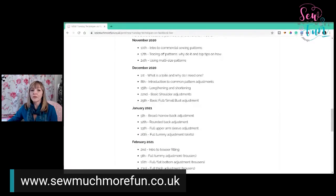So the program for the next few weeks is on the website. Today we're doing using multi-size patterns. Then on the first of December we're covering what a toile is and why you need one. During December we'll look at common fitting adjustments including lengthening and shortening, basic shoulder adjustments, and basic bust adjustments to get a good fit.